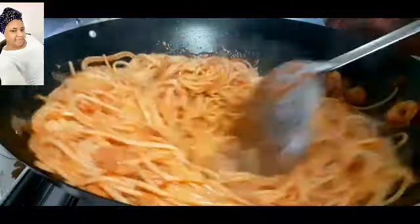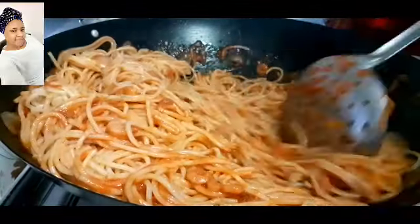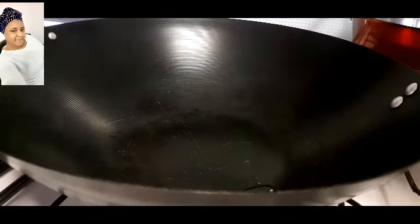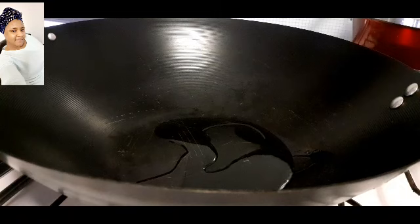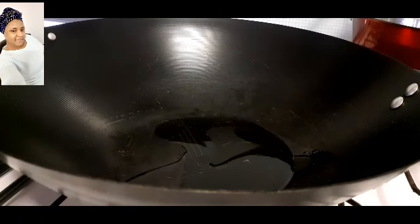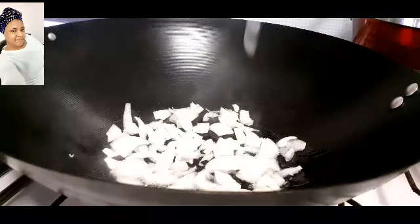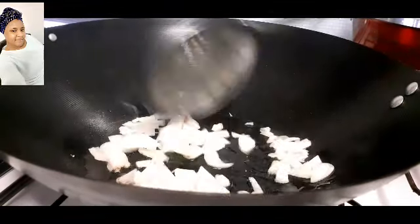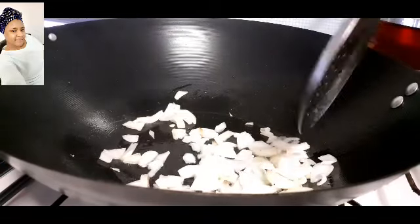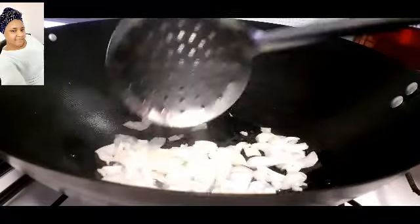In a medium heat saucepan I'm going to add at least two tablespoons of cooking oil, heat it up a little bit, then add in some chopped onion. Stir, and after stirring I will leave it to fry for one minute.